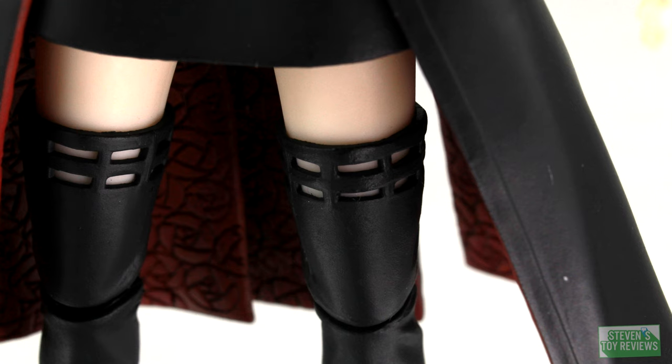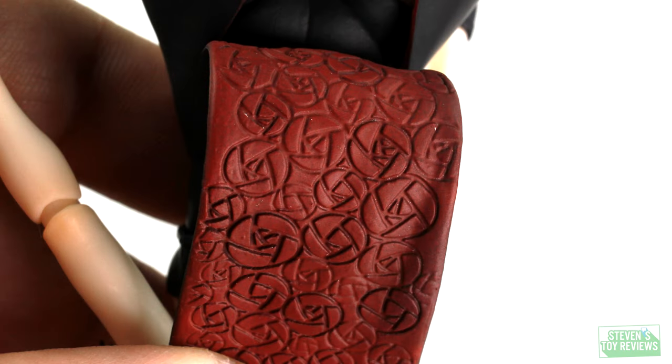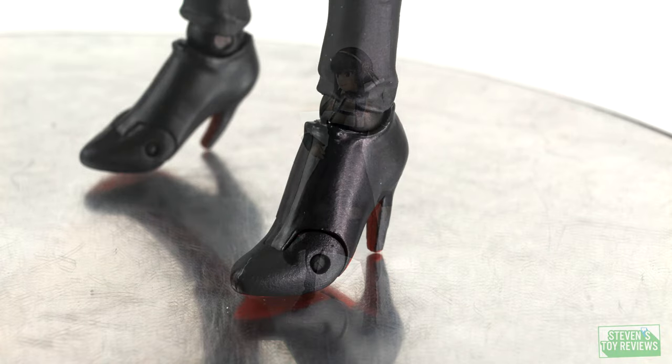Basically all throughout she doesn't really have any big issue, except — what color is Vegeta's hair? Is it brown or is it black? The trim on Yor's dress sort of has the same thing. For the source material, sometimes I see brown, sometimes I see black. So I'm just going to make mention of it here — it's black for the SH Figuarts. I'm just making mention of it; I'm not sliding it one way or another.